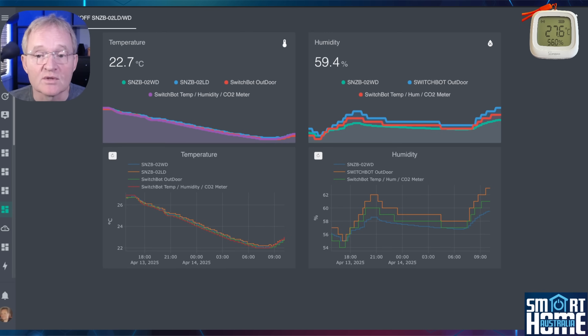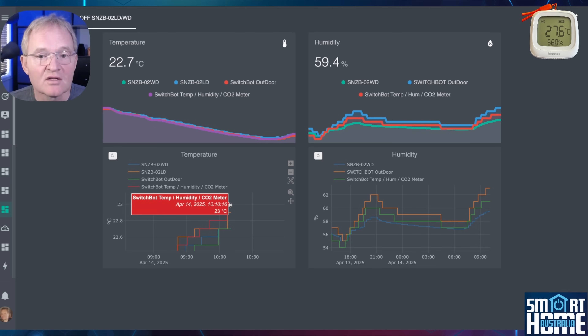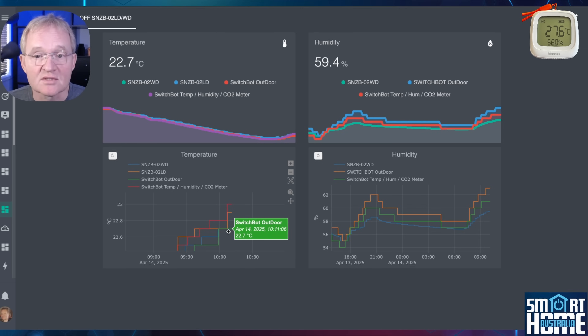The reporting frequency is also variable based on changes in the temperature, so this is acceptable. Zooming in to the end of the graph, we can see that the SwitchBot temperature and humidity sensor is the highest reading at 23 degrees and the SwitchBot outdoor sensor is the lowest at 22.7 degrees,